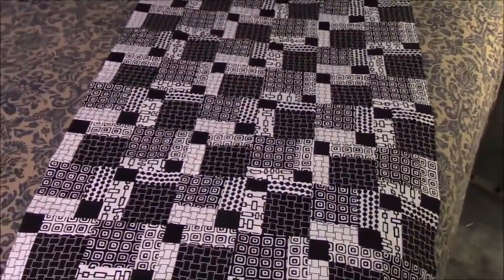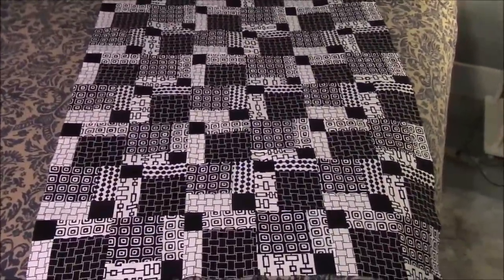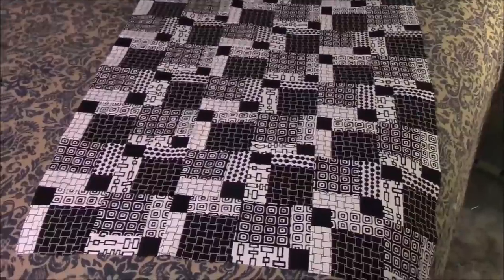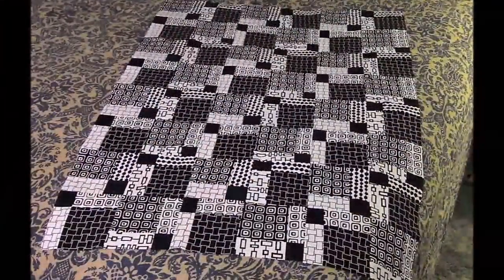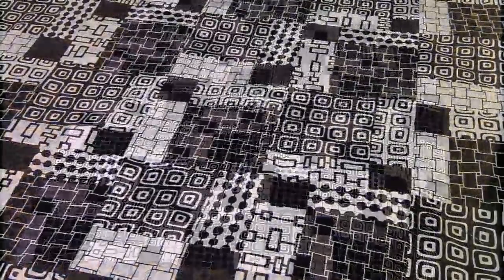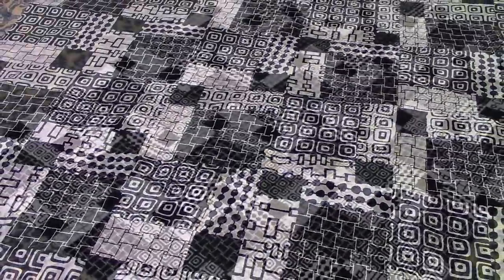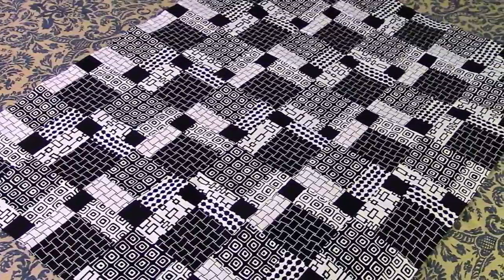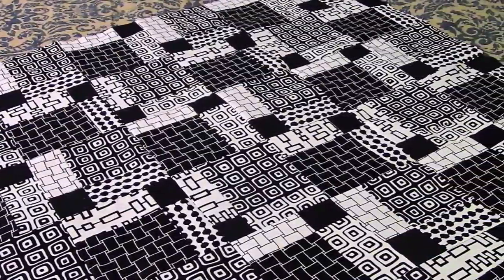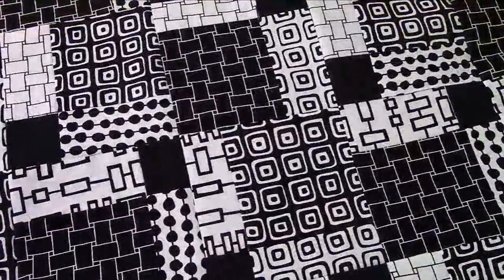I hope you give it a try. I think I'll be making some more disappearing nine patch blocks, because I really like all the things we can do with them. Thank you so much for watching — please subscribe, and I'll be back with more soon. Bye!